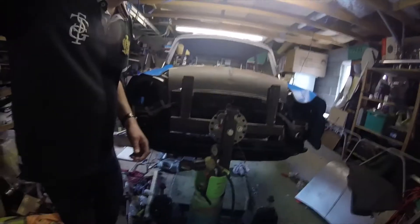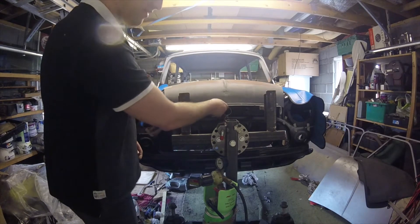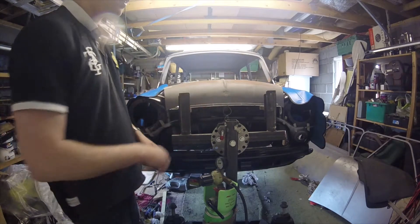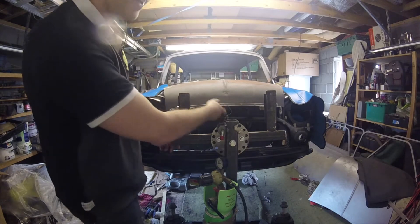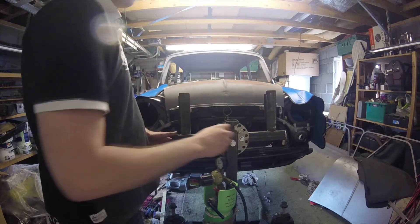Let's turn the car over. The important thing - make sure you tie the front of the bonnet so it can't flick anything, because you can't have it on the catch as the jig is in the way. You should be able to turn the car.